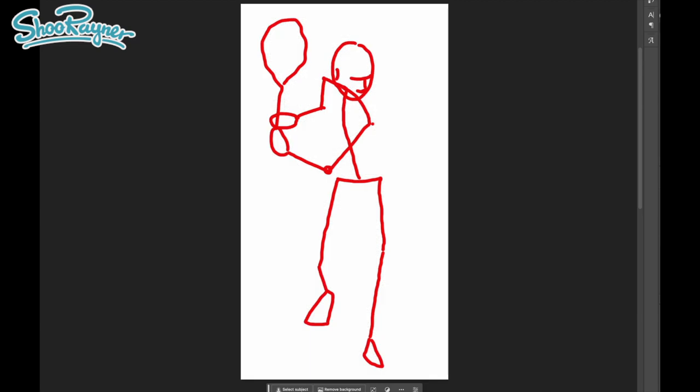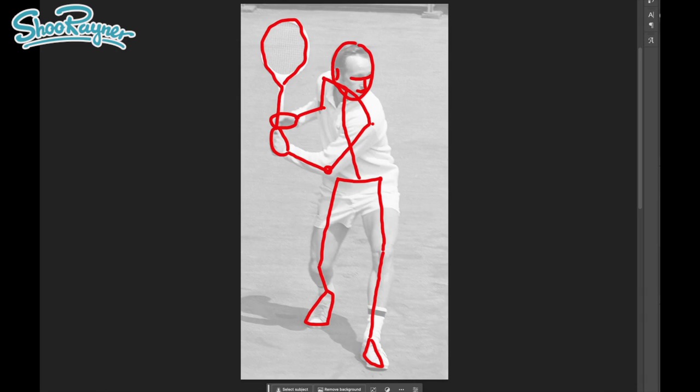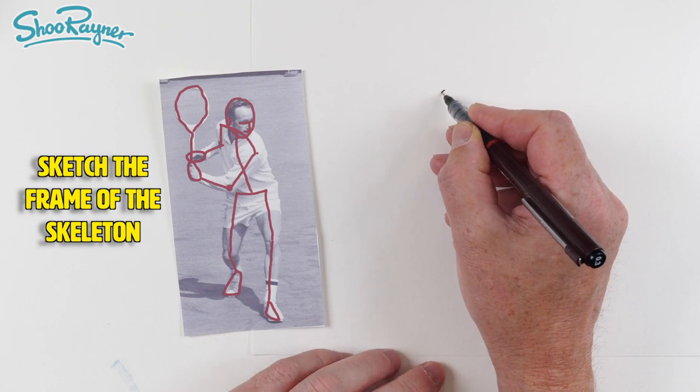If we take the photograph away you can see we've got a stick figure, and it's a bit different to what you would imagine because this head is really tucked down over the shoulders. So I'll fade that down a little bit and print it. Here is the printer — let's see if we can sketch this a bit.